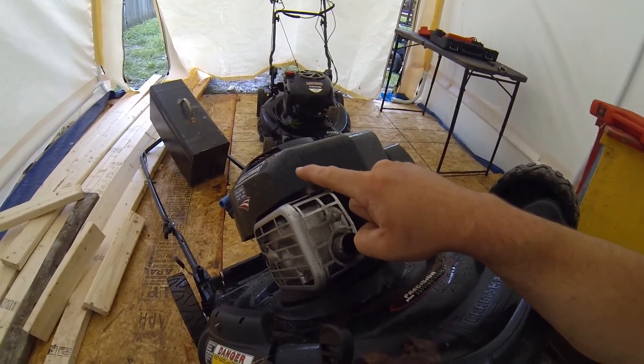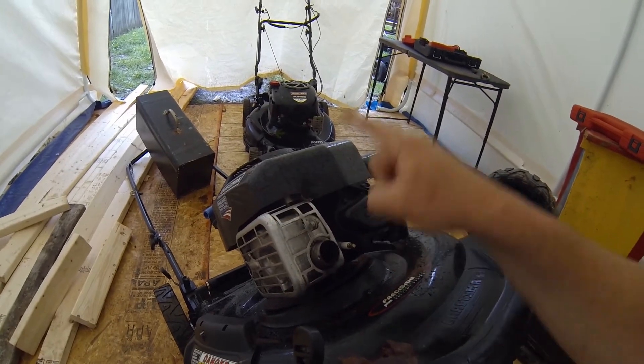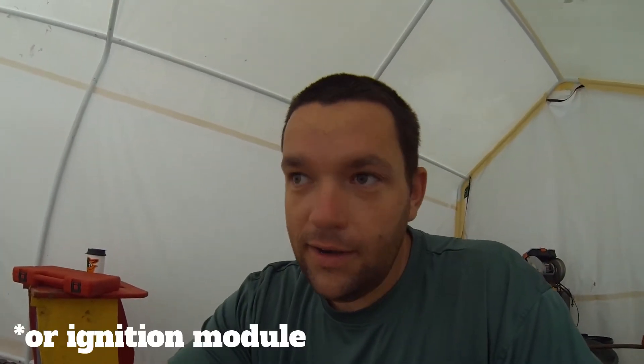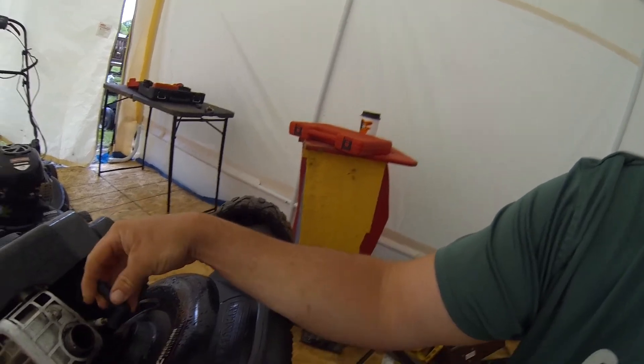The way this machine works is when you pull the pull cord, you're actually spinning the flywheel. The flywheel has actual magnets on it that come in contact, as they spin around, with what's called a coil. Those magnets sliding across that coil generate an electric charge. That charge travels down the spark plug boot into the spark plug, which goes into the combustion chamber and applies a spark. At the same time, that spinning motion is also creating a vacuum and compression that sucks fuel into the combustion chamber, causing an explosion. Once the mower starts, that happens thousands of times per minute.